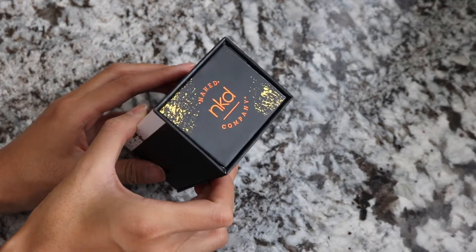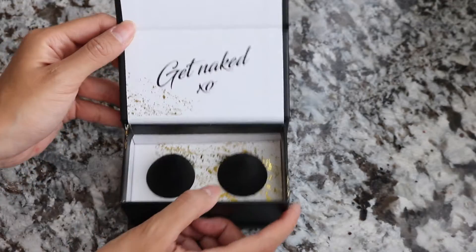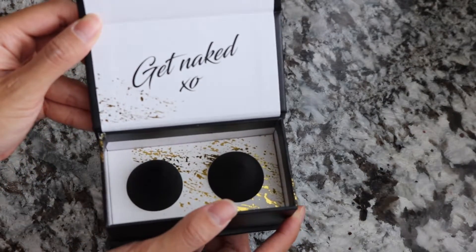Hey guys, welcome back to my channel. It's Cassie here. Today I'll be doing a review on the Naked Company Beauty Sponge and comparing it to the Beauty Blender.